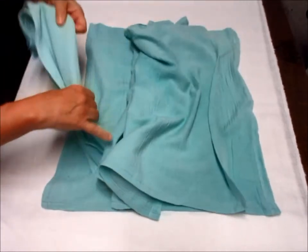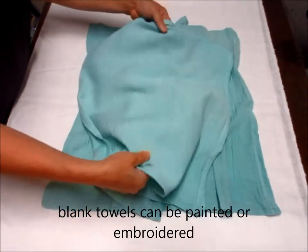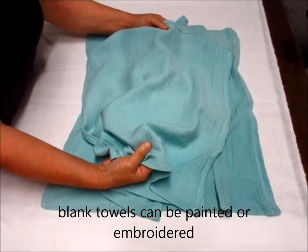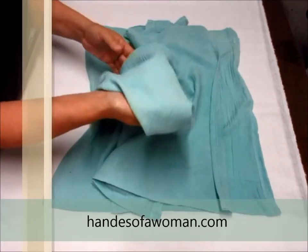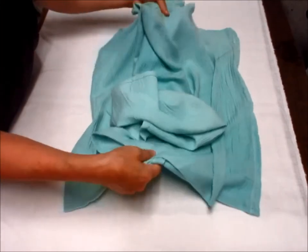Now you can paint these or you can embroider on them. I usually start by starching these heavily and then embroider on them, or do free motion embroidery on them. It's very soft — you can see how soft the fabric is — and it makes a really nice hand towel, very absorbent.